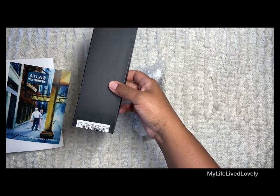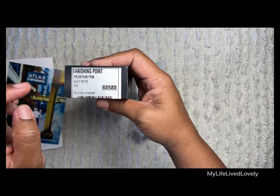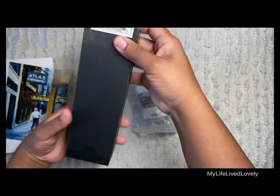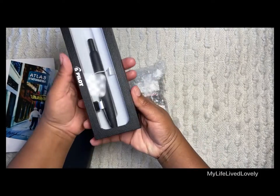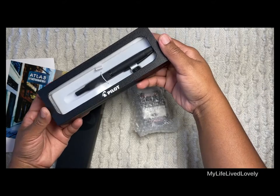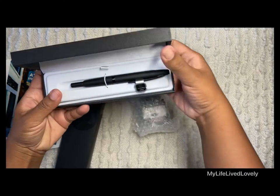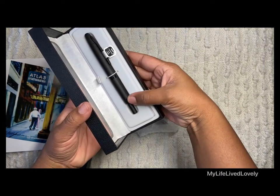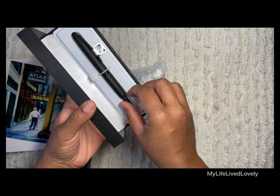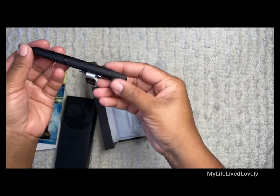I've been seeing all over the planner community the Pilot Vanishing Point in black matte — it looks so beautiful. I got the fine nib. Look how it comes, wow! The nib is 18 karat gold — look at this, oh my goodness.